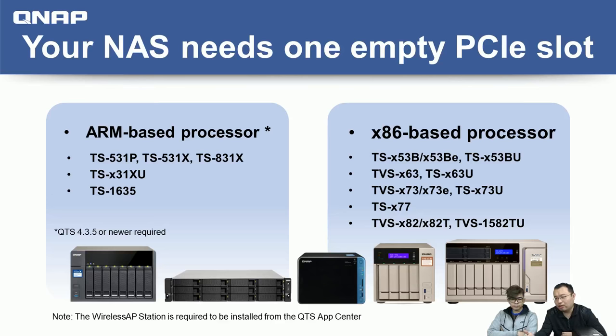You may wonder: I already have a wireless router at home, so why do I need to buy this card and the Wireless AP Station function? We'll talk about that later and first show all viewers how to install this card with a live demo, and then show you the benefits.